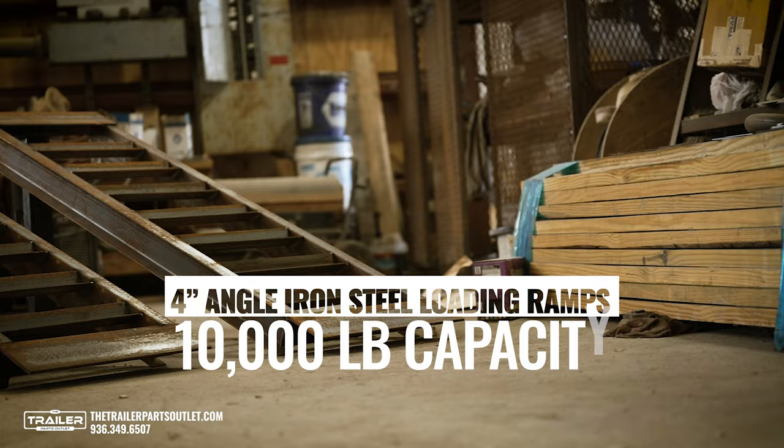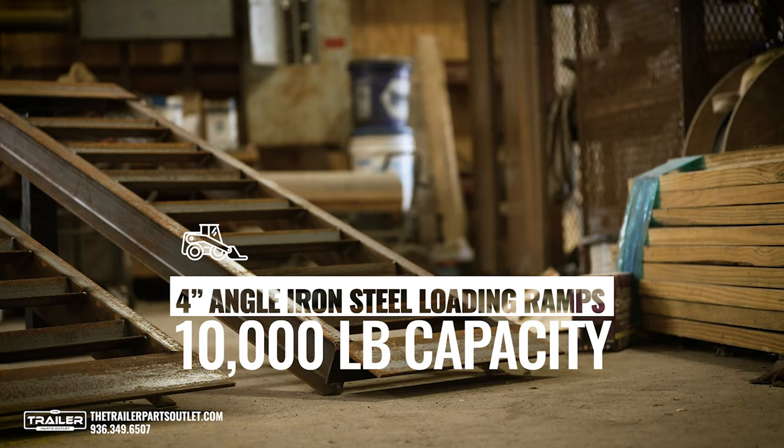Kiefer here from the Trailer Parts Outlet. Today we're taking a look at our 4-inch Angle Iron Steel Loading Ramps with a 10,000-pound capacity. These ramps are a more heavy-duty option and work best for loading vehicles like bobcats, tractors, cars, or even full-size pickup trucks.